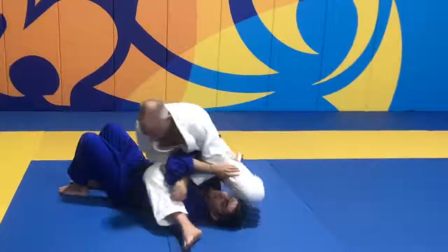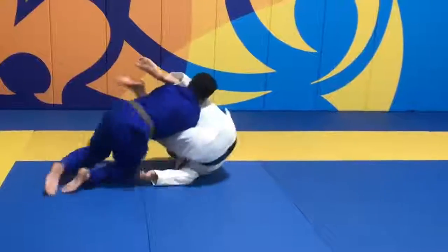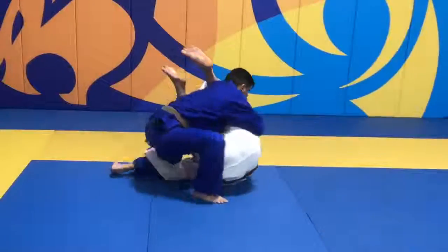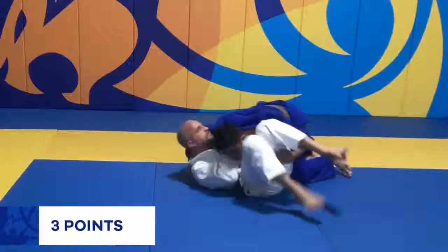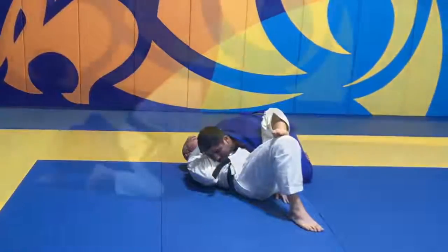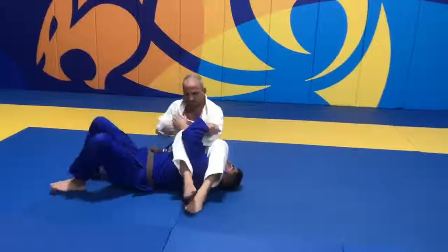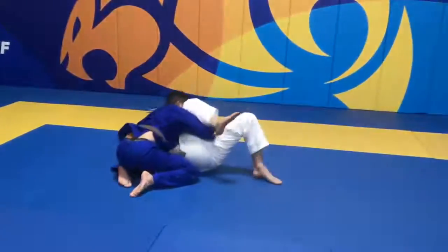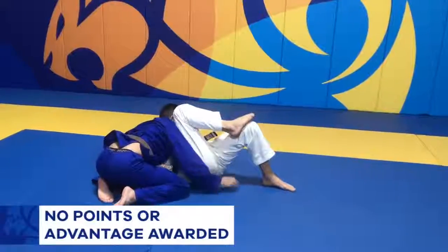While attacking from top position, if the athlete ends up on bottom and uses their legs to prevent the opponent from reaching side control, it will be considered guard and points or advantages will be awarded regarding the guard pass. But if the athlete ends up on bottom and does not use their legs to prevent side control, no points or advantages will be awarded for the guard pass.